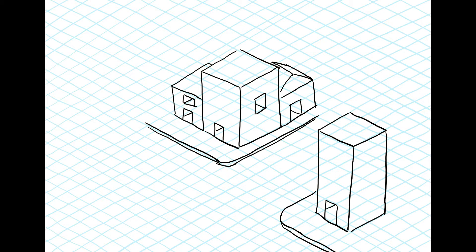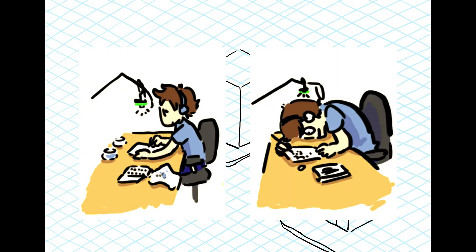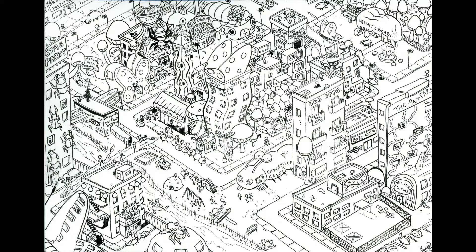I didn't film the outlining process for this video, partly because I didn't know it would end up as complex as it did, and partly because when I'm drawing small details instead of drawing like this, it's more like this, which you can imagine does not make for the best camera view. So anyways, I started drawing and then it was five hours later and this had happened.